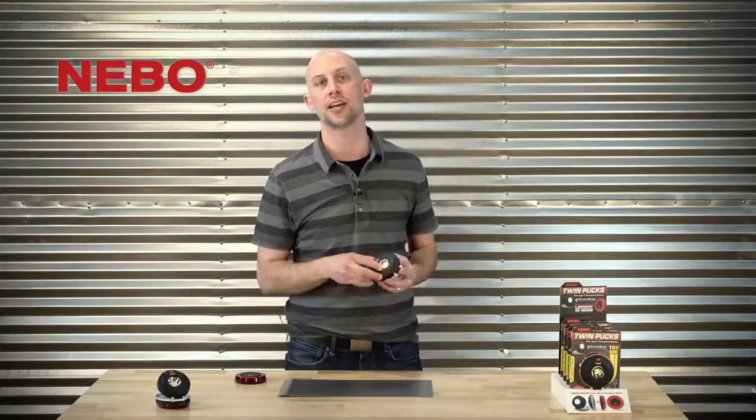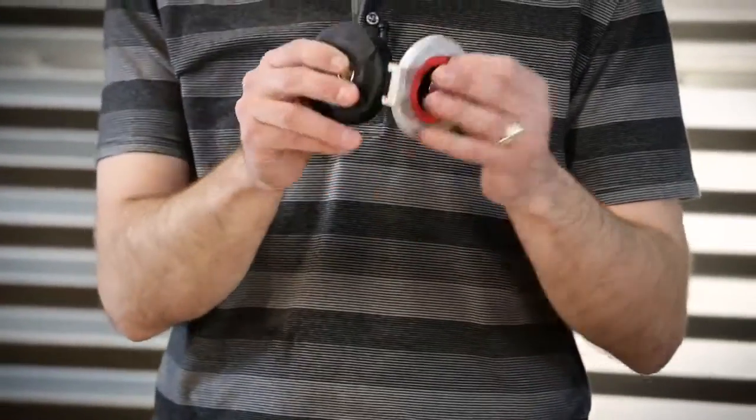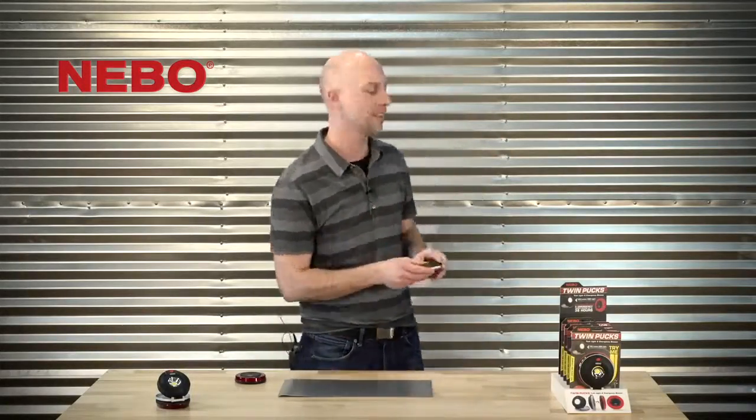Puck One also allows for hands-free lighting in three different ways. It shines 180 degrees of light while resting on its built-in stand, you can hang it from the hole on its base, or you can magnetically secure it to anything metallic.